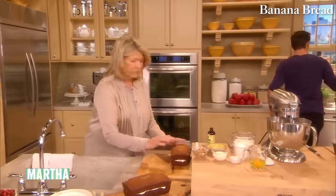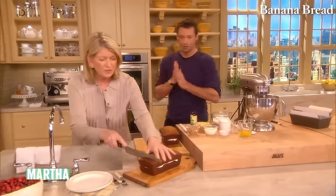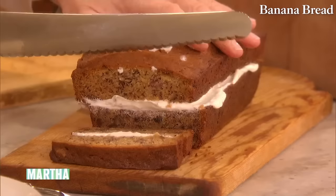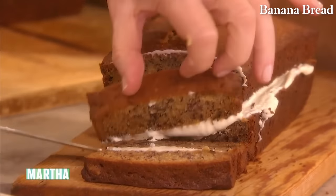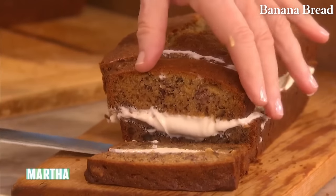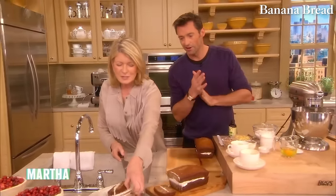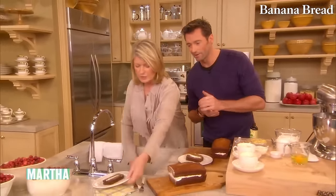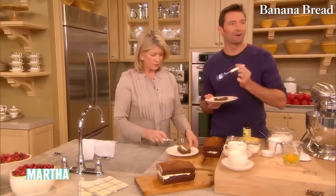I'll give you a piece. Do you like the ends? I love the ends — a little bit of crunch. This filling is so, it makes it really luscious. This is the end — that's for you. Look at that — how quick was that?